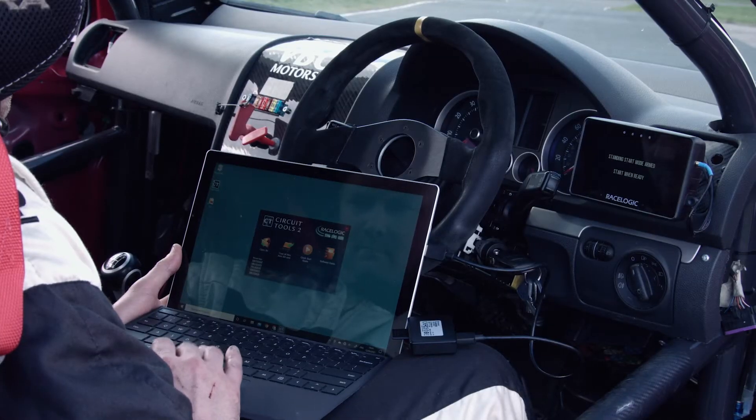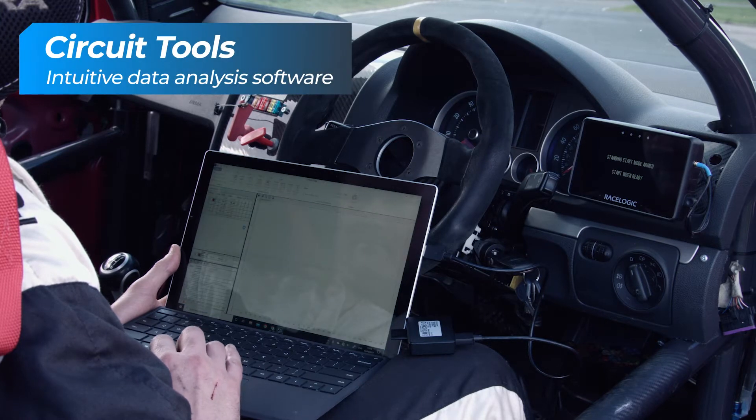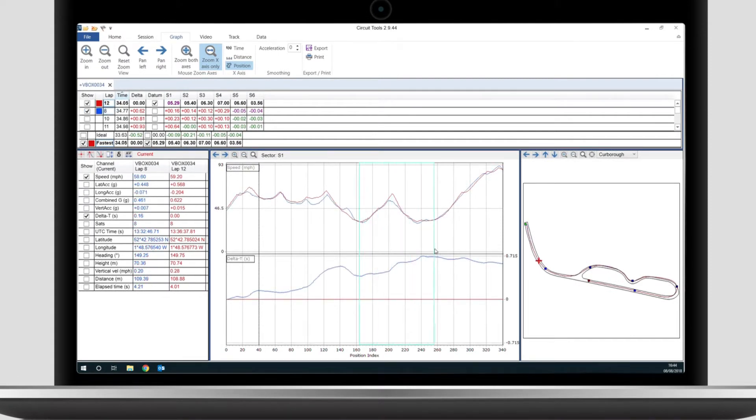To get the most out of the data from your session, load the file into our free data analysis software, CircuitTools. Designed by racing drivers for racing drivers, the software gives you all the crucial information you need to help improve your lap times.